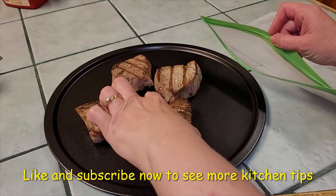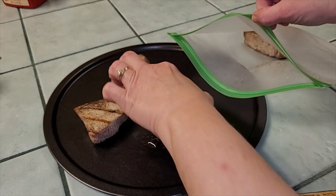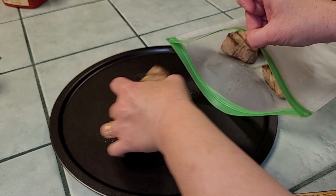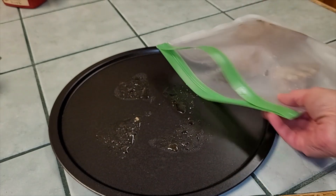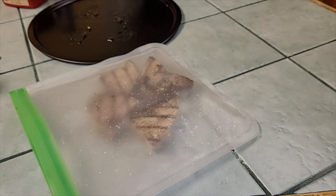Our tuna steaks have cooled. We're going to put them in a ziploc freezer bag — this is a reusable bag, but you could use a regular ziploc. We're going to lay them in one layer, seal them, and put them in the freezer. That way, whenever we're ready to use them, they're ready to go.